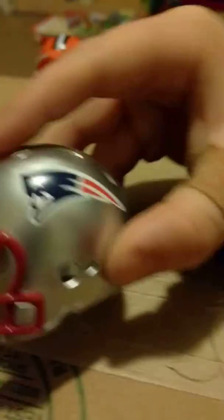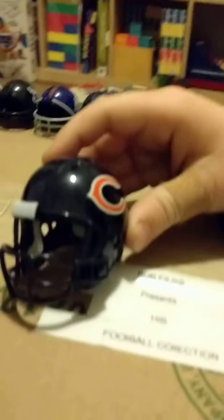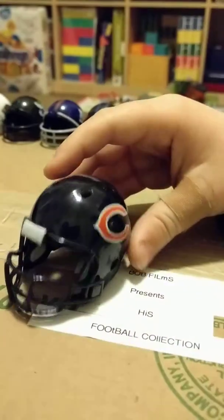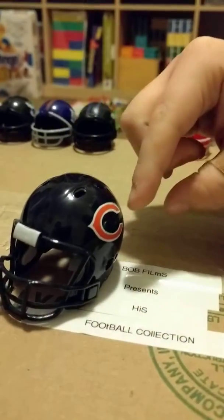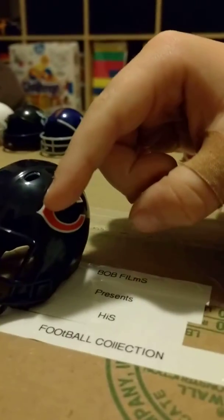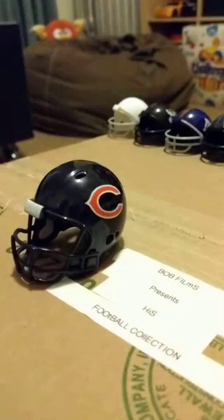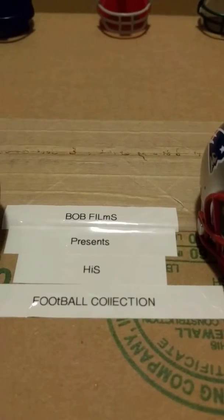I really like the Patriots logo because it kind of looks like Texas, but it's not the exact shape of Texas. It's like a C but then it kind of has a triangle in the middle of it. And yeah, that's all for the video — bye, and please like this video!